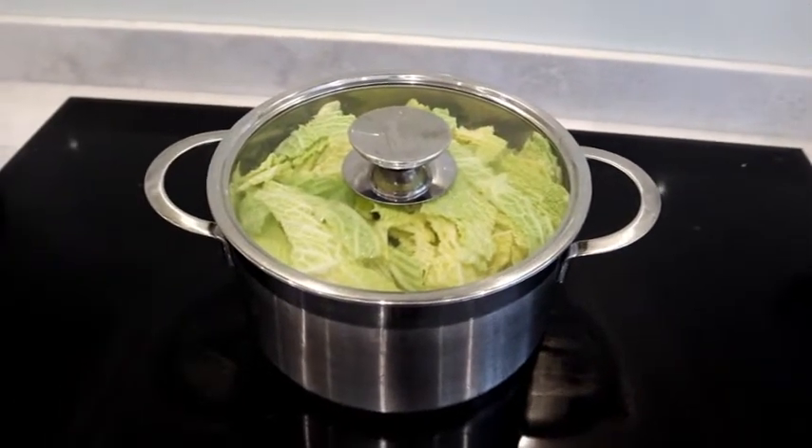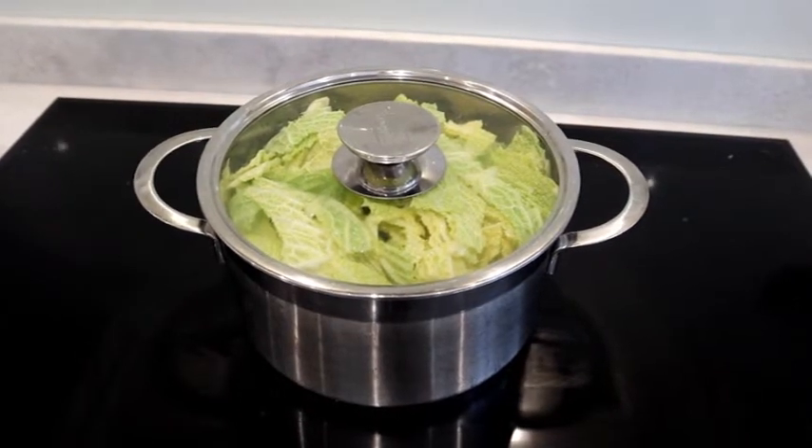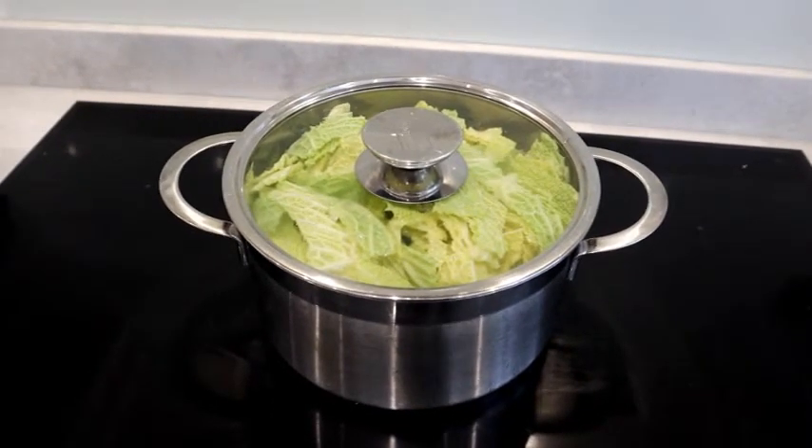I've got it on the hob ready to go. The instructions that came with the cabbage said five or six minutes, so I'm going to turn it up to boil, then turn it down a bit and come back in five or six minutes to see what it looks like.